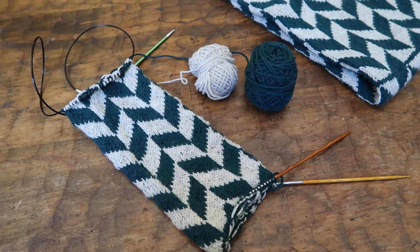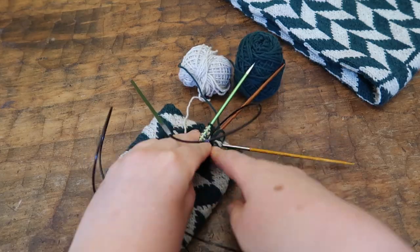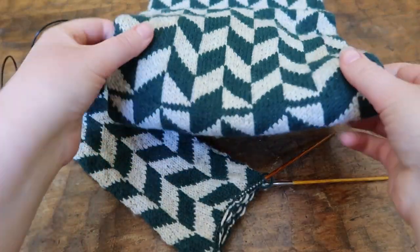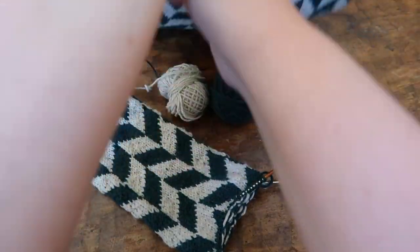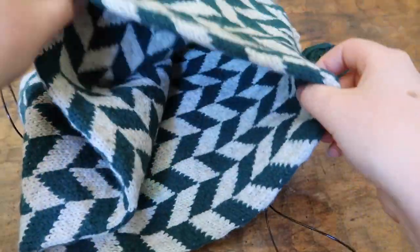Hi guys, in this video I am going to show you how to weave in your ends and how to graft the two edges of the cowl together so it actually forms a cowl. It's been grafted here and it shows you have this continuous loop.